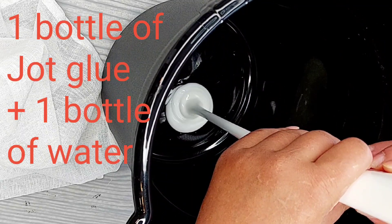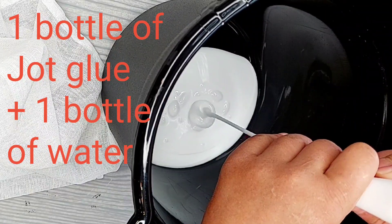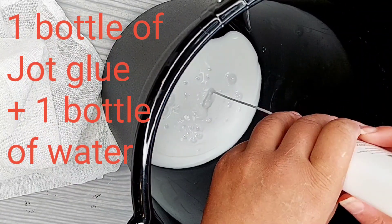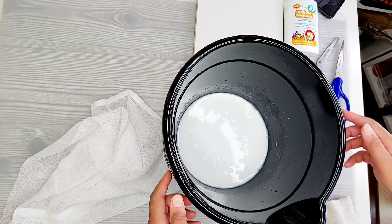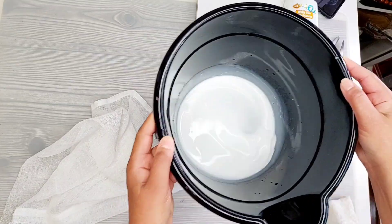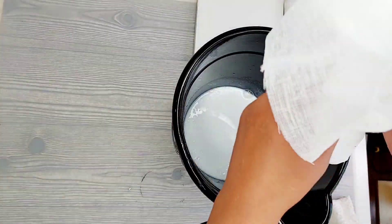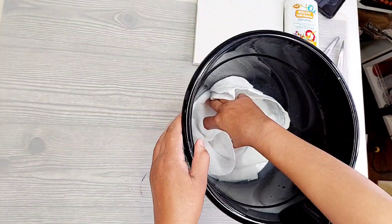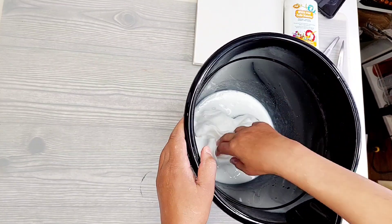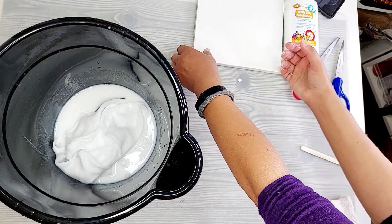Once we've got it all ready, we're going to make our mixture. I used one bottle of Jot glue and then filled up that same bottle with water — simple as that. I just swirled and stirred that around a bit. Then I'm going to lay my fabric right inside of there and drench the fabric. I wanted the whole thing wet, so I completely drenched it. Then just pulling my canvas over so it's ready to go.